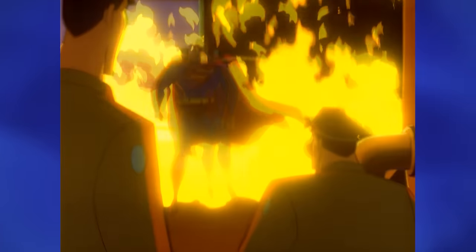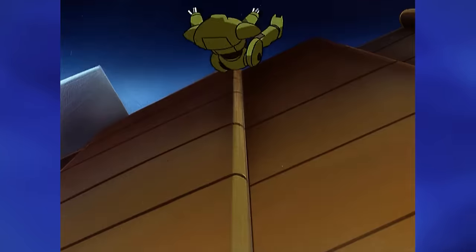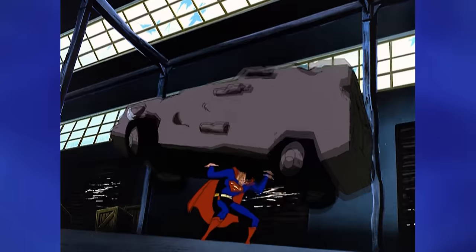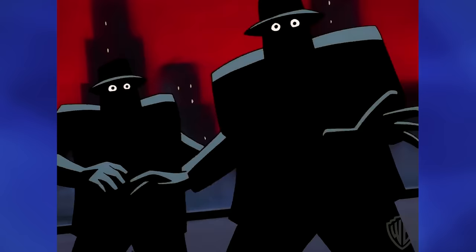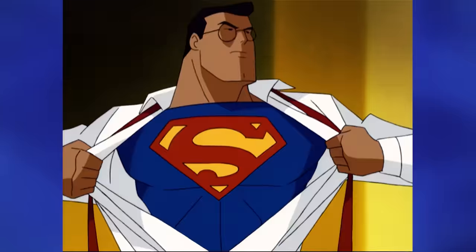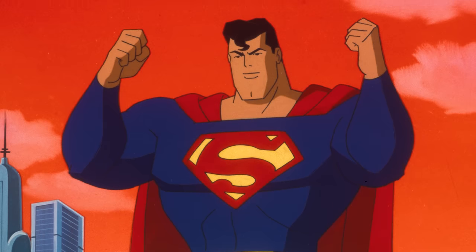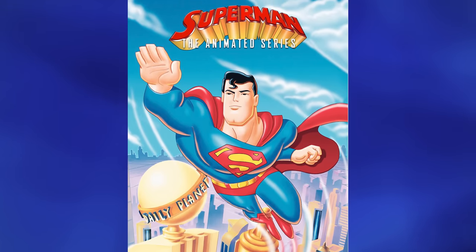I still remember watching the premiere for this series at night primetime before it hit its normal schedule every day after school and Saturday mornings. This is Superman in the amazing Bruce Timm art style, who co-created Batman the Animated Series and designed all the characters. Batman the Animated Series was so successful, Bruce Timm and company did the same thing for Superman, giving us Superman the Animated Series — creating one of the best looks and overall versions of Superman, a staple for 90s kids.